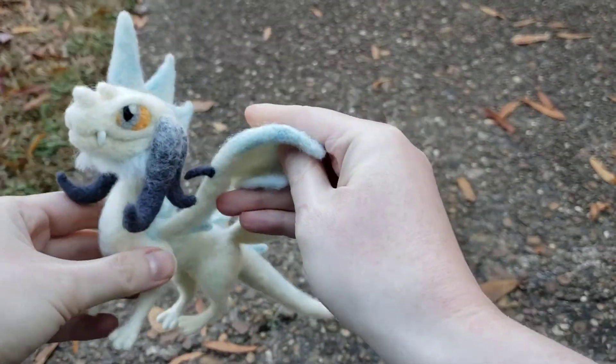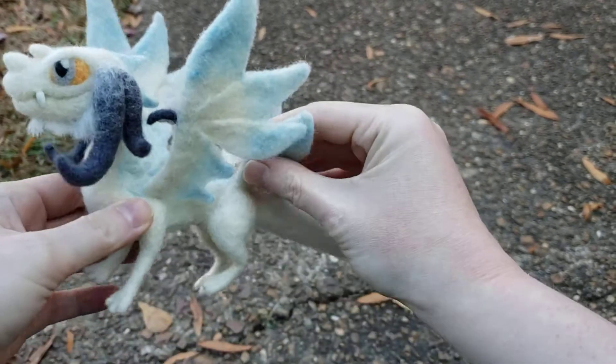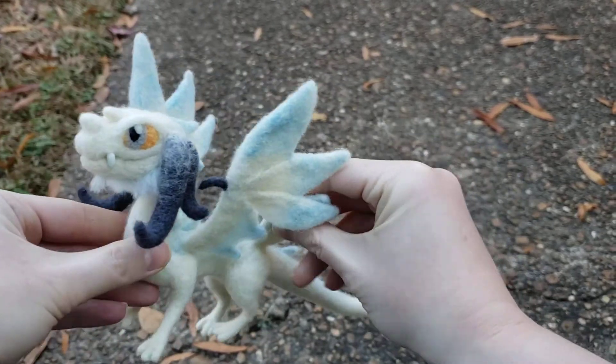The wings will do this too. So felt is actually really sturdy, and you don't have to worry about it too much.